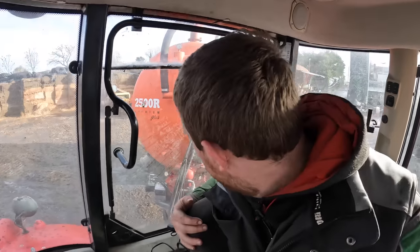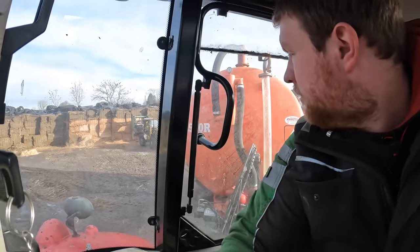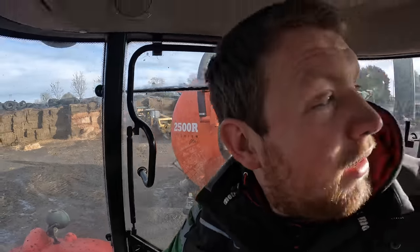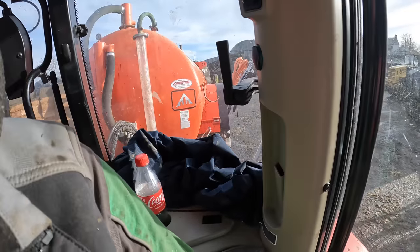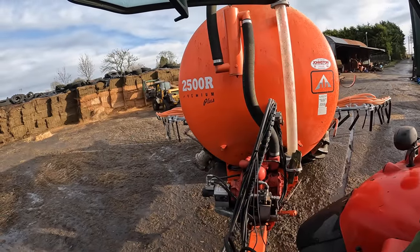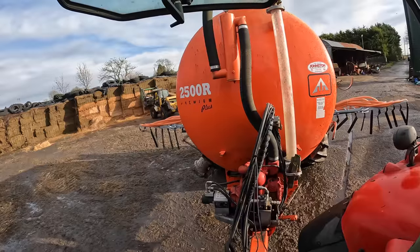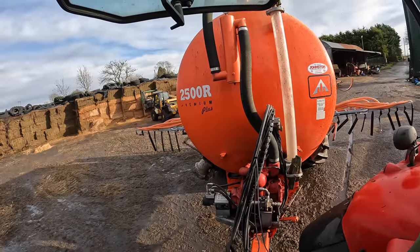We're back in the yard, tanker picked up. We're just going to unfold it and have a look. The hydraulics are turning down so it's going to take a second to come down. There we go - we're going to have a look.